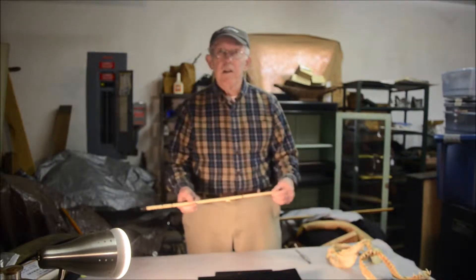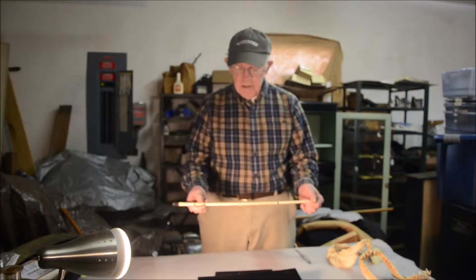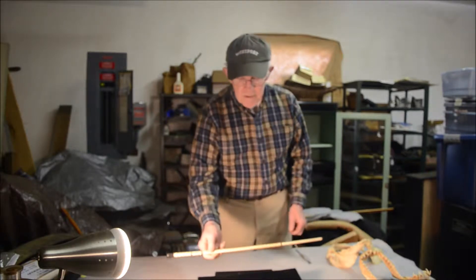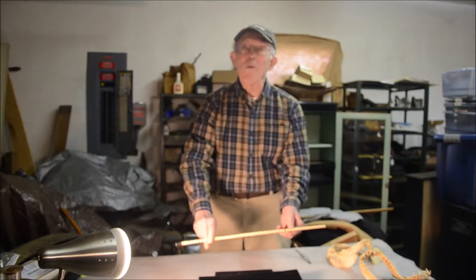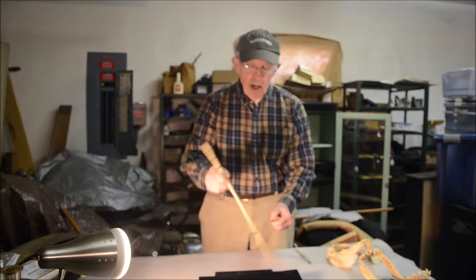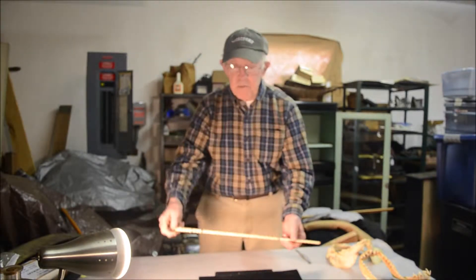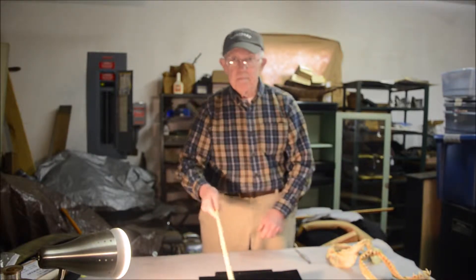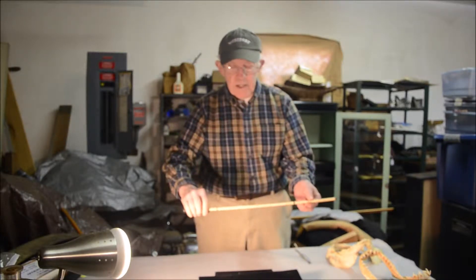Hello, Sandy Moss here. I've got a few things to show you today that are a little bit different. The first item is what you'd call a cane or a pointer. This is in the form of a regular walking stick but clearly smaller, and I think it was made as a pointer for someone to point up items on a blackboard or on a screen.